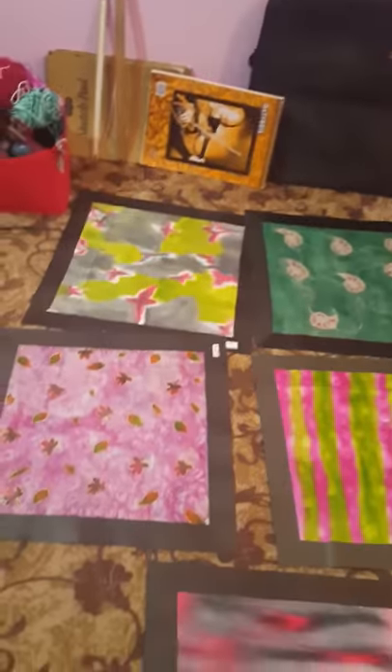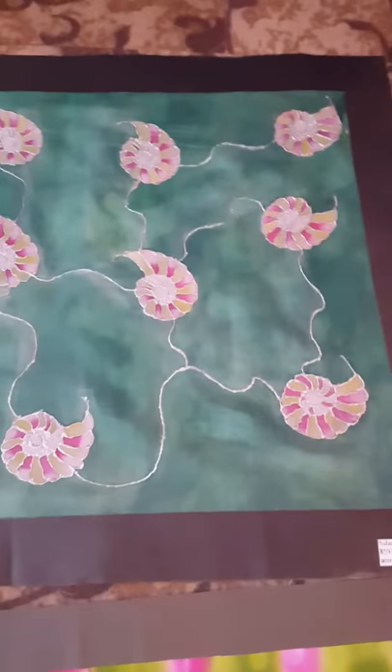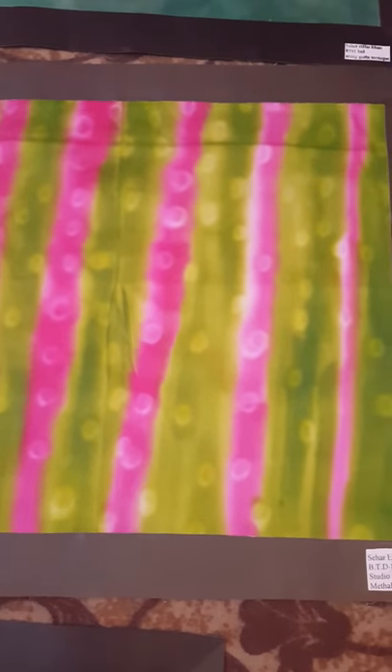Hello everyone, hope you all are fine. Today I'm going to share a few of my silk painting techniques with you. We will start from here — as you can see, it's a wet on wet technique. The second one is using gutta. The third is wax technique, this one is batik, and this one is salt technique.